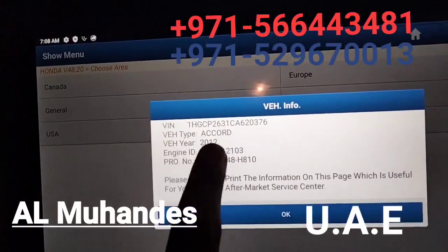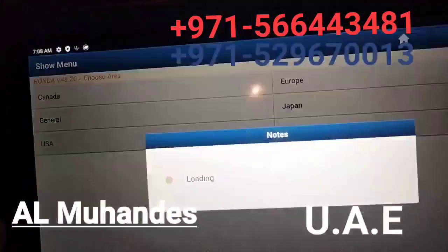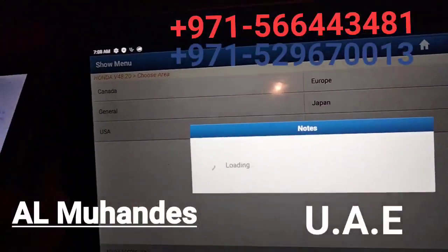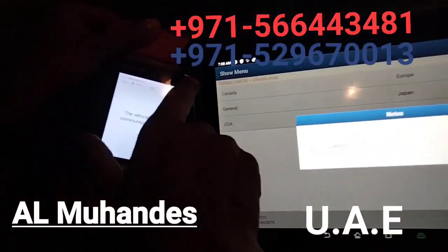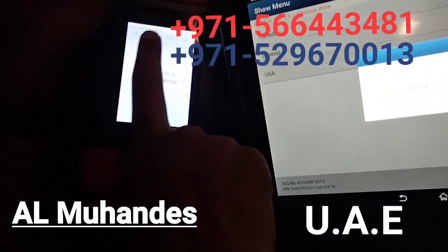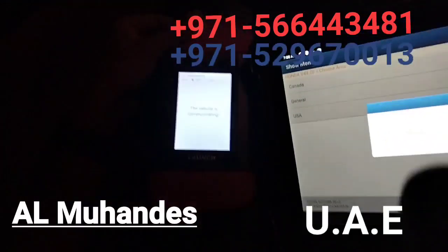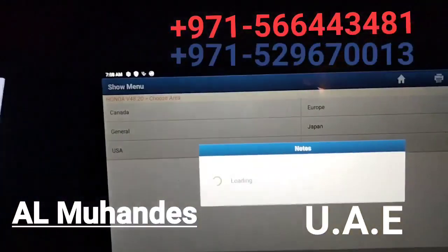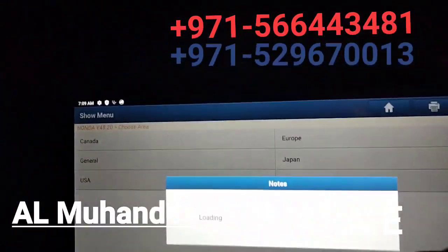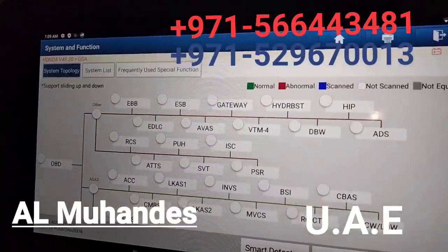Now you can see the VIN number, vehicle type, year, engine number and pro number. The device is communicating through WiFi. You also have two more options to communicate through USB and Bluetooth. WiFi and USB are the prescribed faster and more reliable options, as they are faster than Bluetooth.